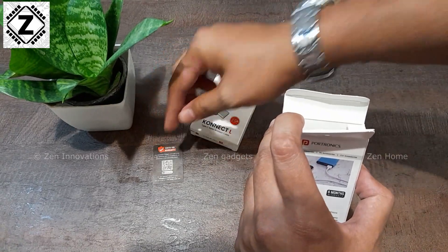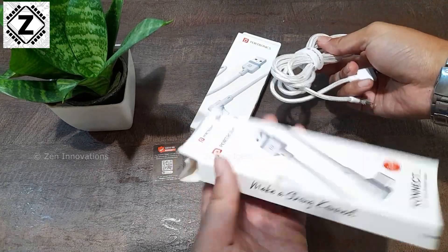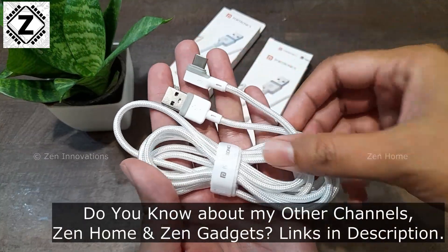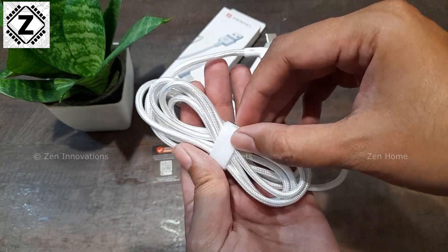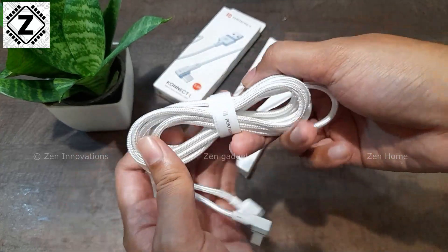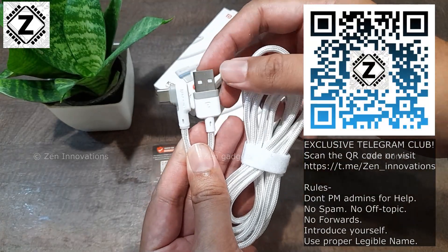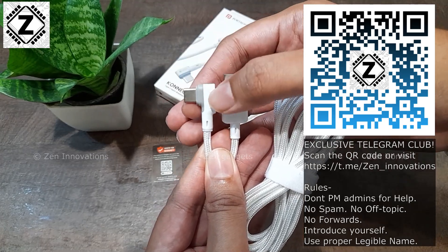Here is a small warranty card — you can scan the QR and register for warranty. Now for first impressions, the quality is really good. It comes with a braided design and there's a cable organizer included. These days most brands are skipping this, which makes cable organizing very messy, but thankfully it's available here. It comes with a unique design — a regular Type-A port on one end and an angled Type-C port on the other.